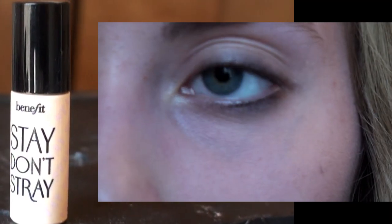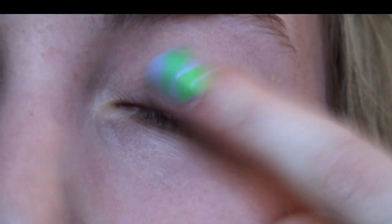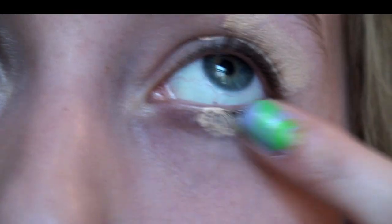First thing you're going to need is some primer. I'm using Stay Don't Stray by Benefit. Just apply this onto your lid and blend the color with your fingers.